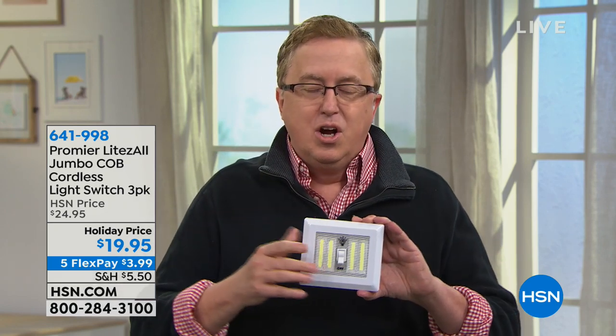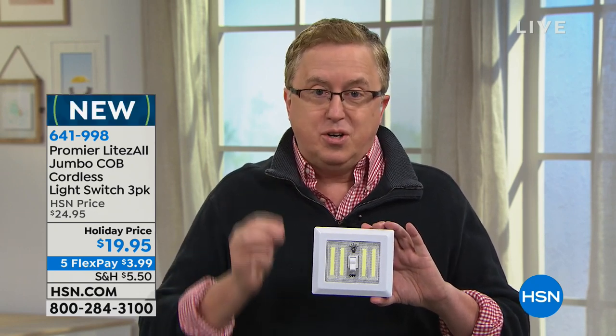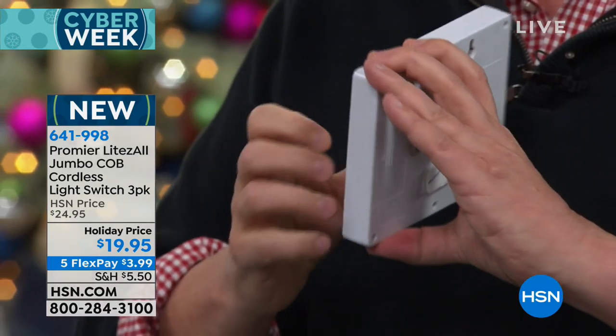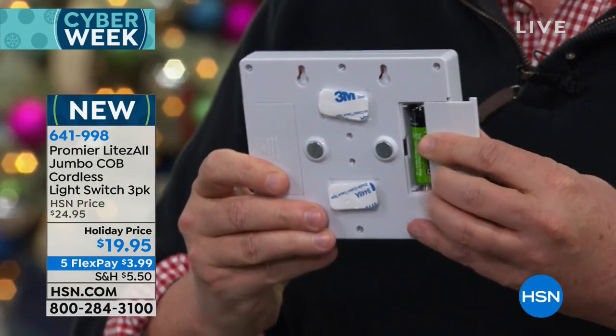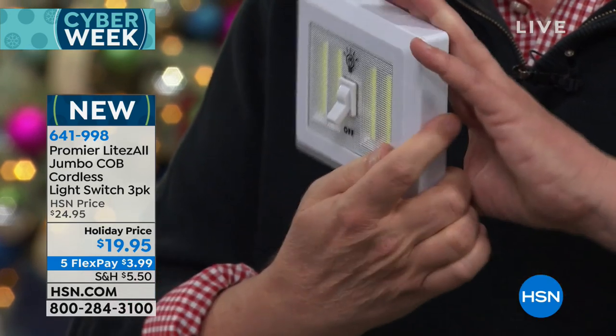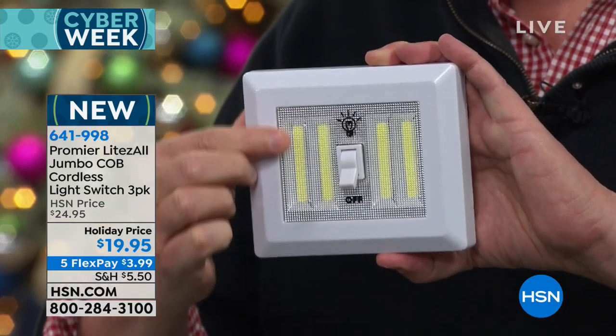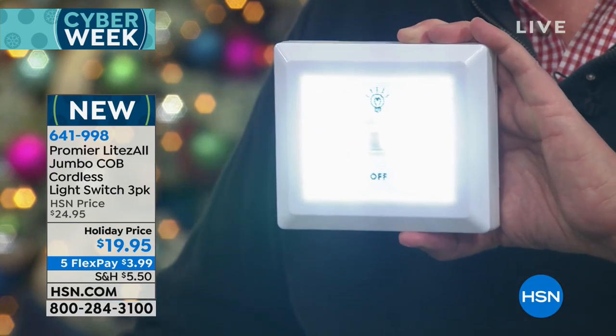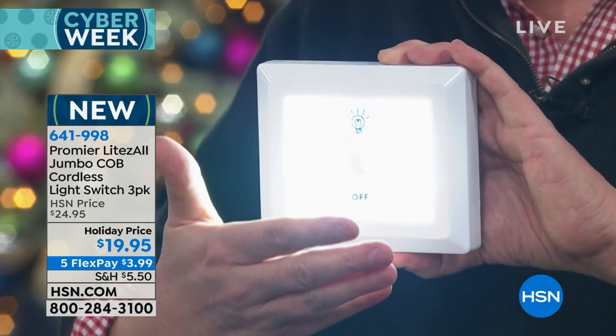We've sold over 500,000 different units here over the last year or so. They've been a huge hit, huge customer pick. This is the first show ever of the jumbo size. It's even brighter than the original. This is completely cordless, battery powered with four AA batteries that come installed. You see those beautiful strips on the side — those are the COB LED lights. Boom, it lights up an entire room. It is so bright.